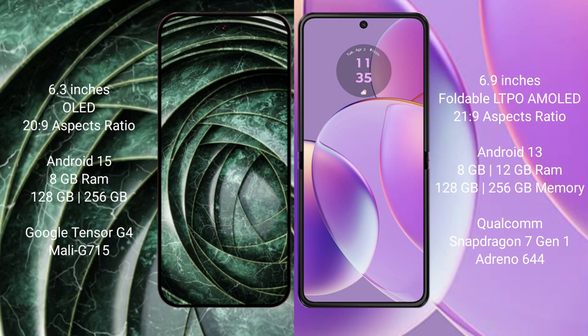The Google Pixel 9a comes with 8GB RAM and 128GB or 256GB internal storage, powered by the Google Tensor G4 processor with Adreno GPU. The Motorola RAZR 40 comes with 8GB or 12GB RAM and 128GB or 256GB internal storage, powered by the Qualcomm Snapdragon 7 Gen 1 processor with Adreno 644 GPU.